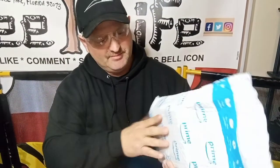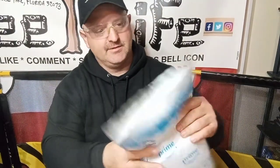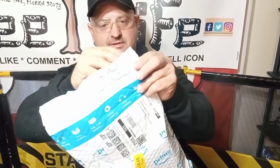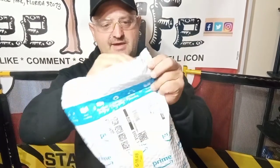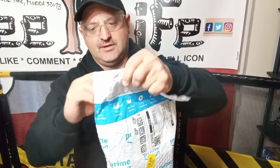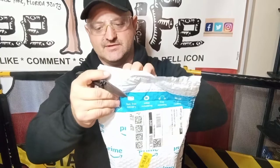Hey everybody, it's Roger with Roger's Reviews. I've got a package in the mail today and we're going to open it up and find out what it is. It's the last package — I've already opened a few more packages, so it's time to get busy. I'm taking all this packaging material to Orange Park Mail Services because they recycle everything.